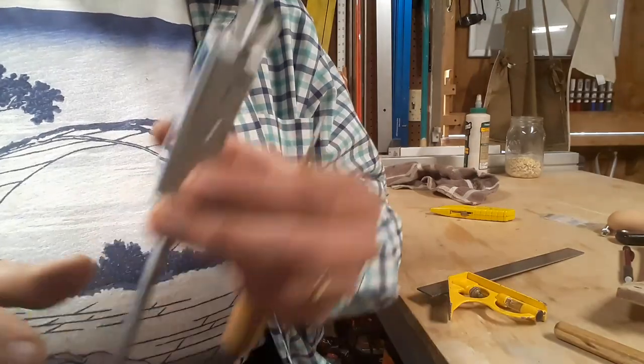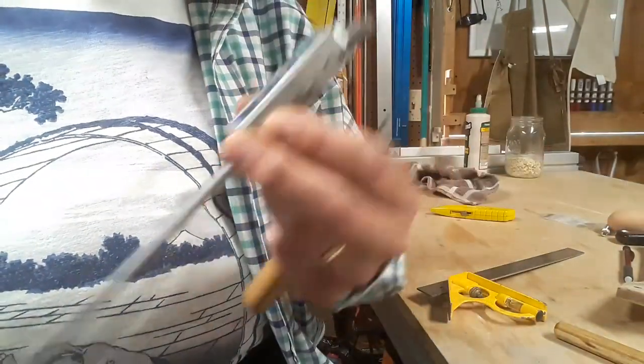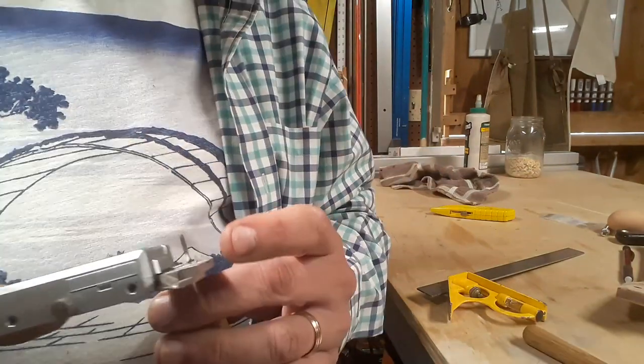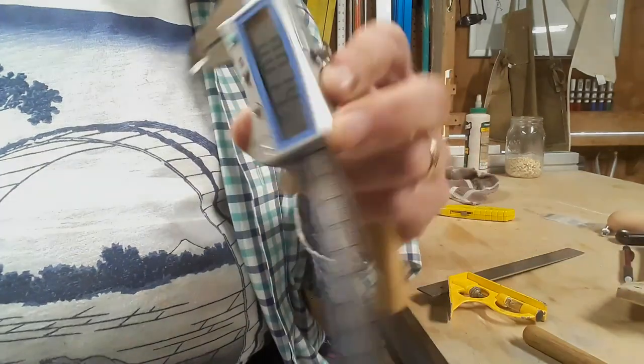In the end, the wide chisel measured in at 88 thousandths of an inch, or almost two and a quarter millimeters, and the narrow chisel with a low-angle long bevel was 74 thousandths, or 1.89 millimeters. So now it's on to other things and hopefully they'll be put to good use soon. Thanks for following me around the shop and I'll see you next time.